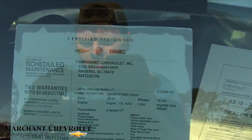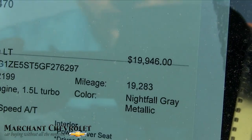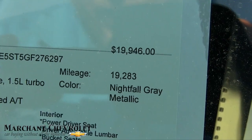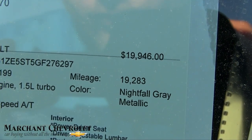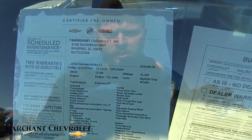It's also certified pre-owned, so it comes with a ton of additional warranty. The price is $19,946, mileage is 19,283. It has a 1.5-liter turbo under the hood and it's an LT trim.